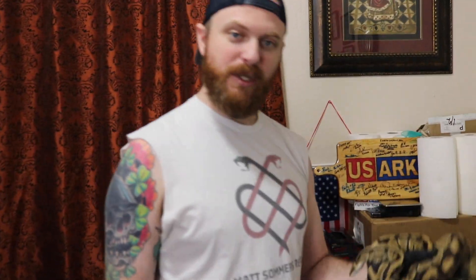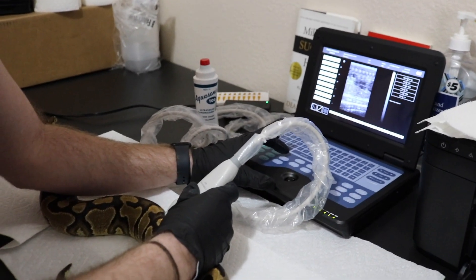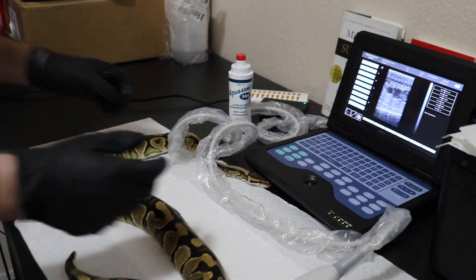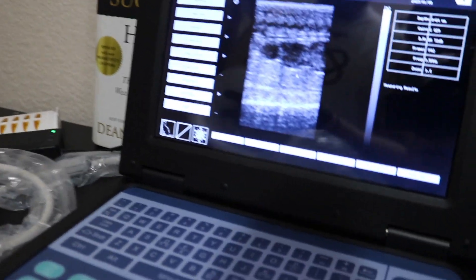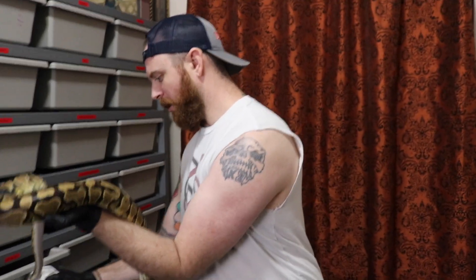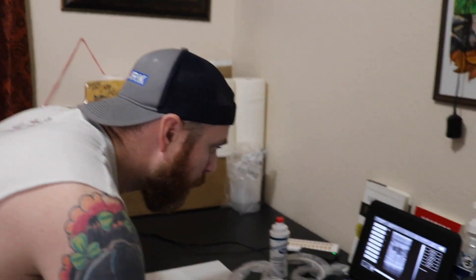So this is my girl Cruella. We're going to prove her out before we say exactly what might happen with her, but she's a Yellow Belly with a potential double het — we'll see what happens. Let's jump into it. Right there — that's not even the biggest one. She's got some big old follicles going and that's not even her biggest one; the next one was going to be bigger. But she is not allowing us to do more, and she has been locked a couple of times, so there's a possibility we're getting there. Those are some pretty big follicles.